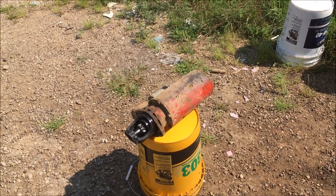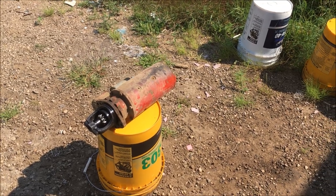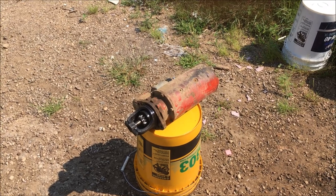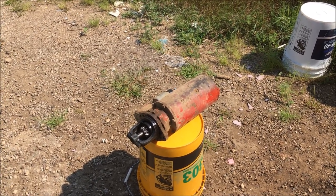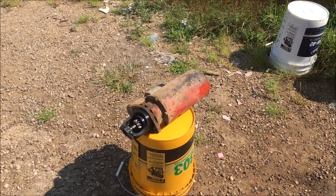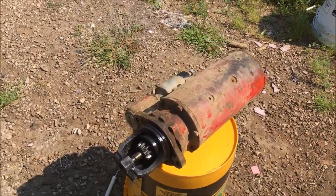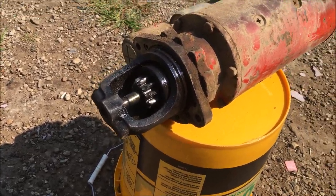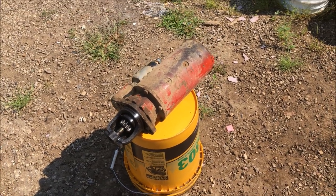We've got it out. After reading some posts on internet boards I was expecting it to be a worse job — I'd only rate the pain-in-the-ass factor as a medium so far, though of course I don't have it back in yet. The flywheel on the tractor doesn't look too bad, but the starter drive is definitely shot, so we'll pick up another one and put this back together.